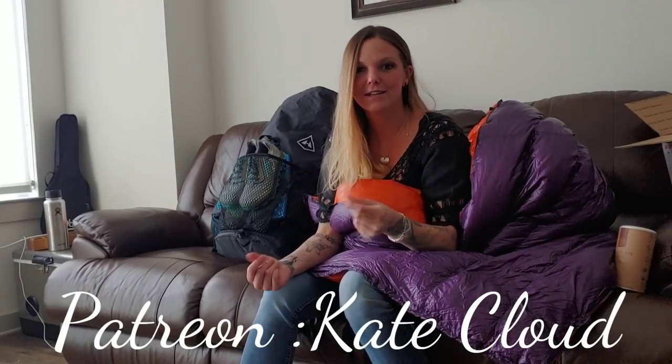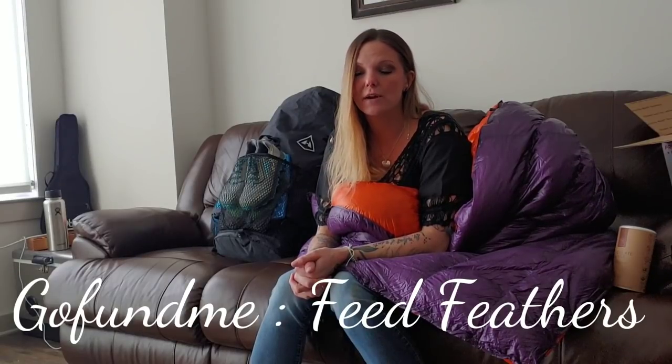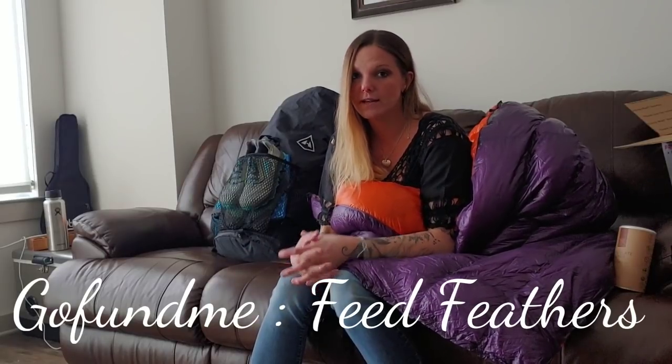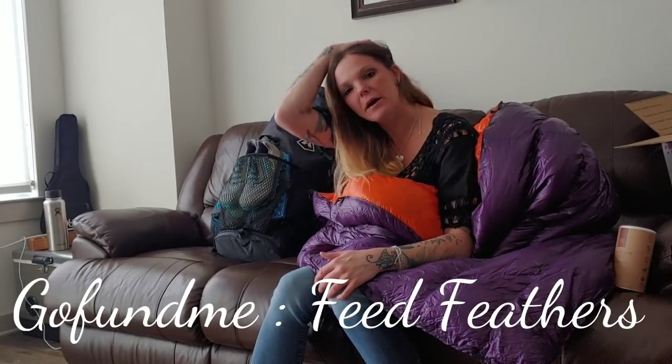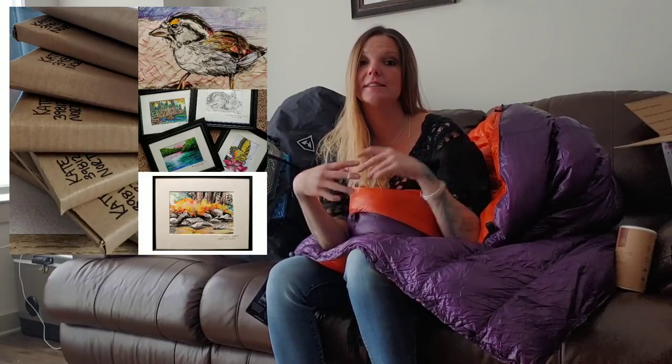I also have a GoFundMe. If you're interested, part of my GoFundMe program is that if you donate a certain amount I'll send you art I've created while on the trail. Last year on the AT I did little watercolors - I mat them, write where I was, date them, sign them, frame them, and send them out as a thank you for donating.